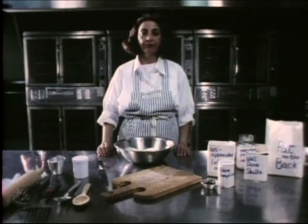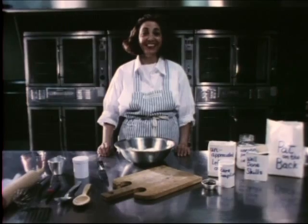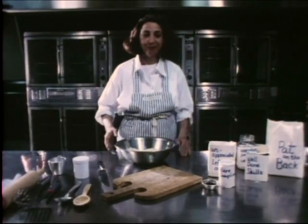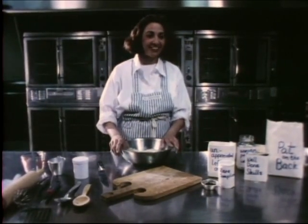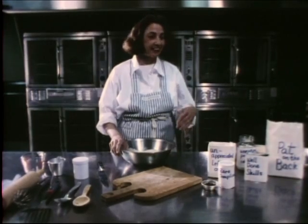I am happy to present a favorite recipe today from the famous comfort kitchens of the nice ladies. They are in here, graciously sitting aside today to allow me to prepare their luscious recipe called the Comfort Buns.